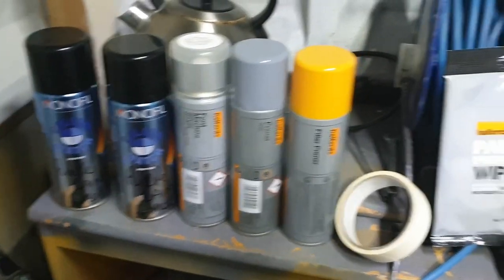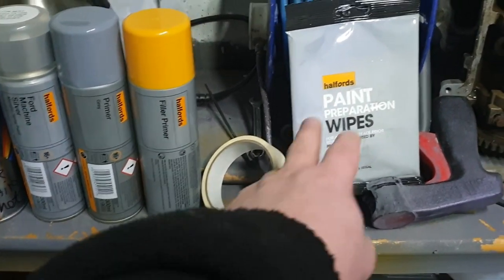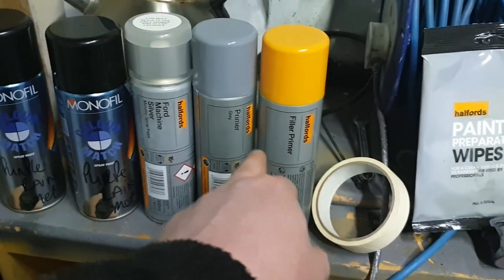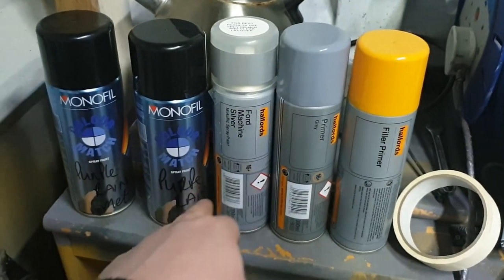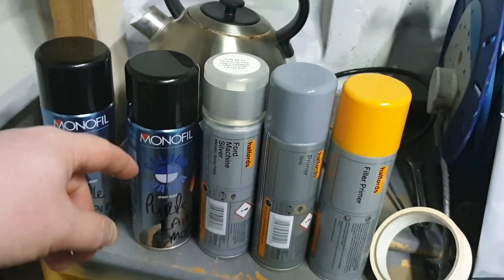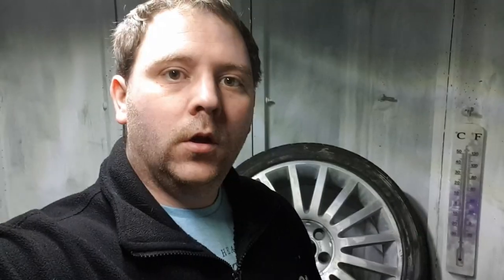While we're waiting for the temperature to rise, I'll talk you through the products I've got. I've got some masking tape, some preparation wipes, one of these handy little trigger things you stick on top of the can to help you get a proper spray, some filler primer, some normal primer, some Ford machine silver, and the purple rain paint to colour the wheel. I've also got a kettle to warm the paint up with warm water to help it flow better, plus a face mask because you don't want paint dust getting in your lungs. Any products I use are linked in the description.